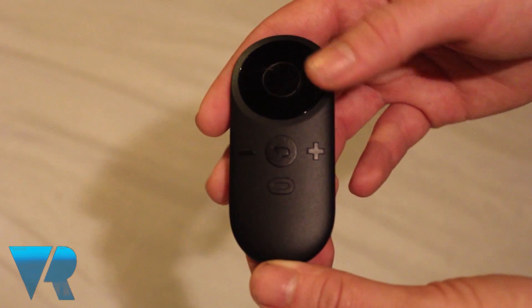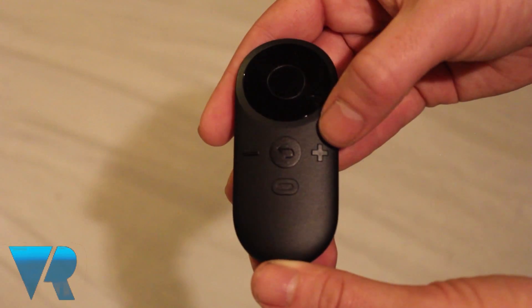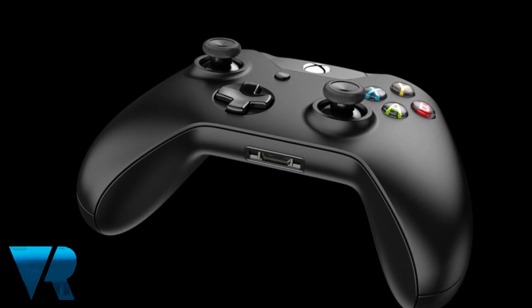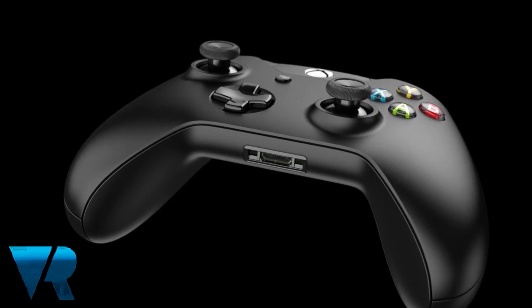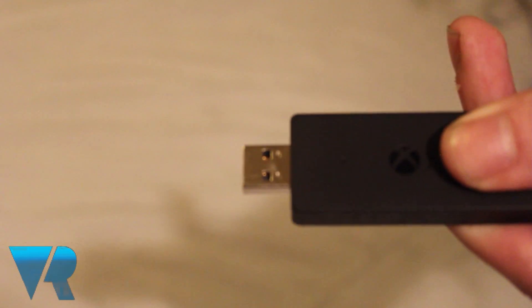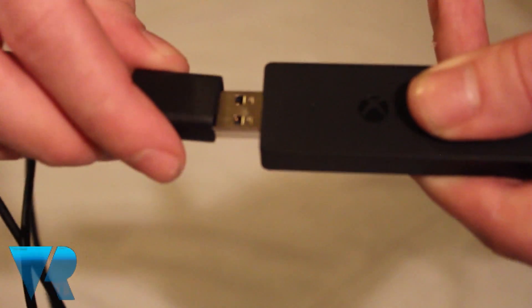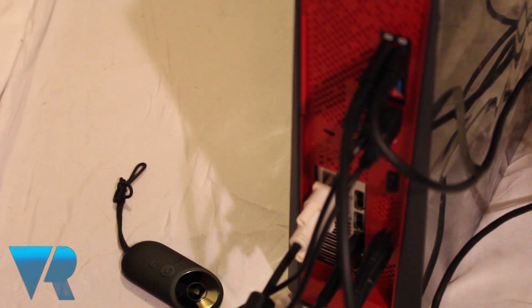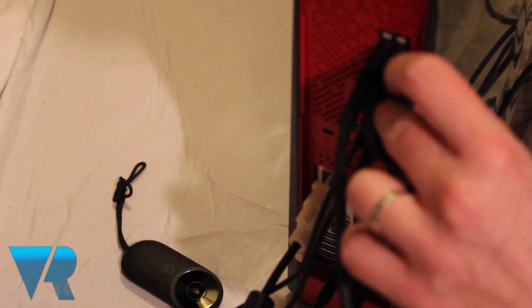Press the center button on your Oculus remote. Then you must install your bundled Xbox One controller. Insert the supplied AA batteries and place the wireless adapter into a spare USB port. An extension cable is also supplied if the wireless adapter takes up too much space.